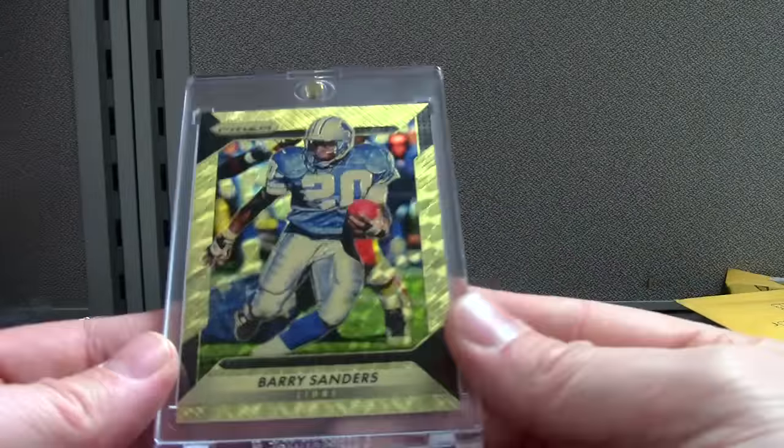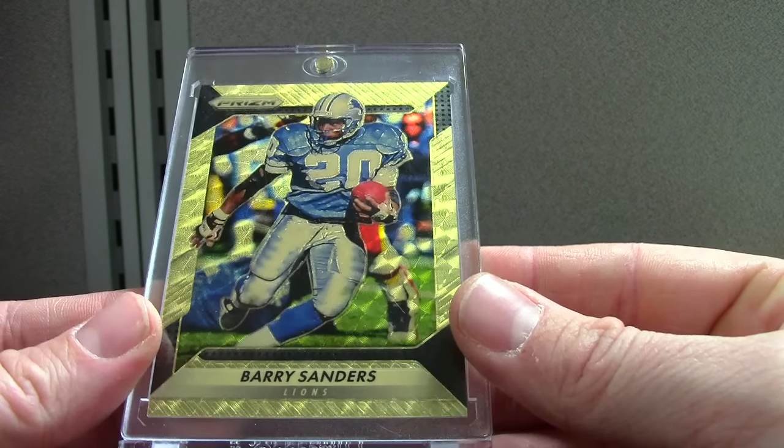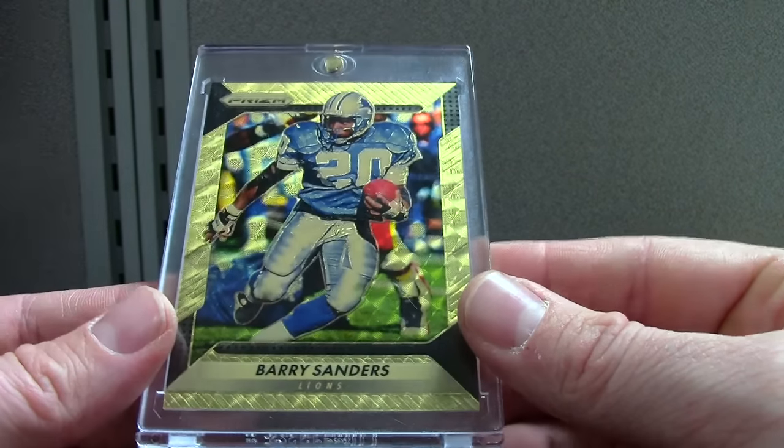Here are some cards I hit the buy-it-now on — I can't remember the name of the seller but his prices were great. This is a Barry Sanders vinyl, one of five — just filthy. I've been trying to add to my Barry collection since he doesn't have a lot of rookie cards because his rookies are so old; trying to get some of the more modern, cool-looking cards.